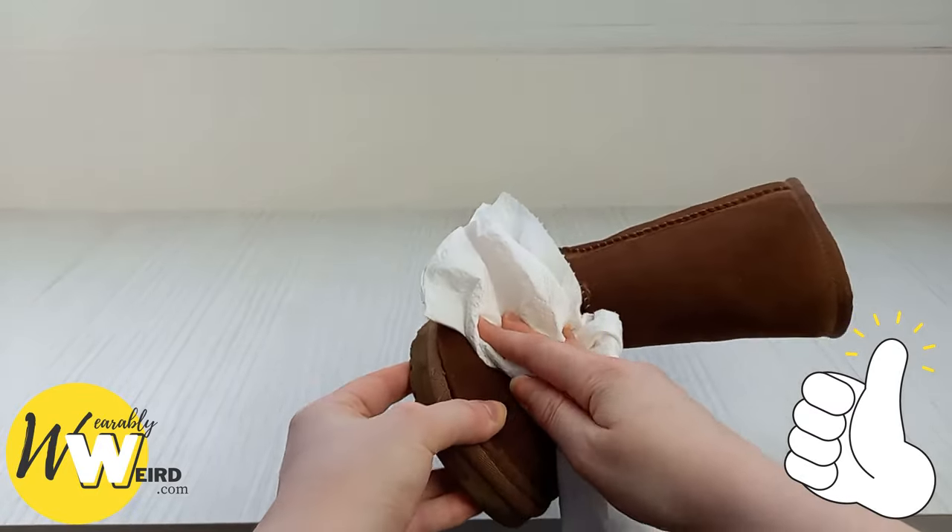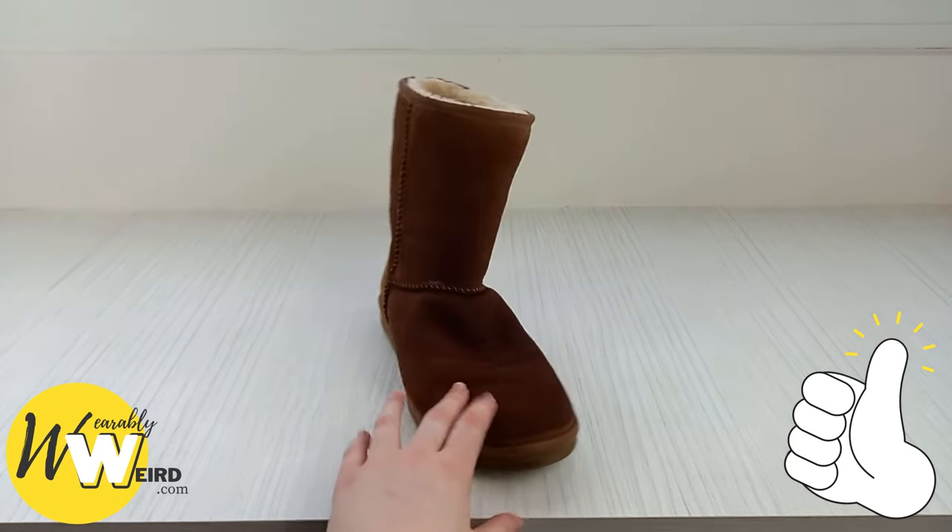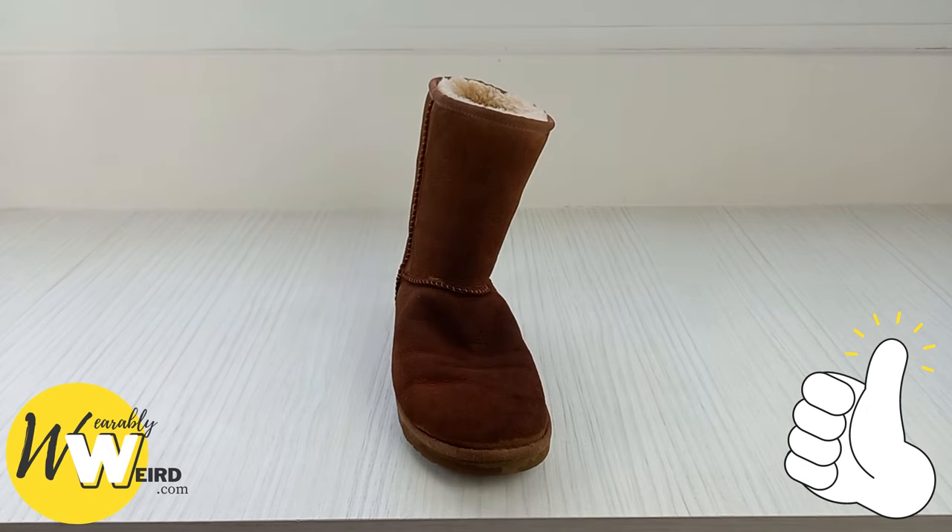Once you've blotted the entire boot dry, leave them to dry in a well-ventilated place at room temperature, away from heaters or direct sunlight. Within 24 hours you should have nice clean UGG boots. For more in-depth written instructions, there's a link in the description below.